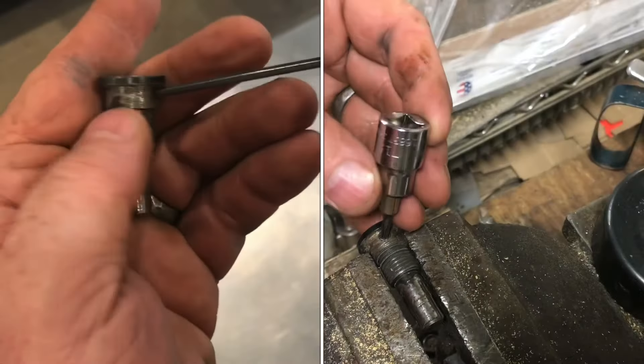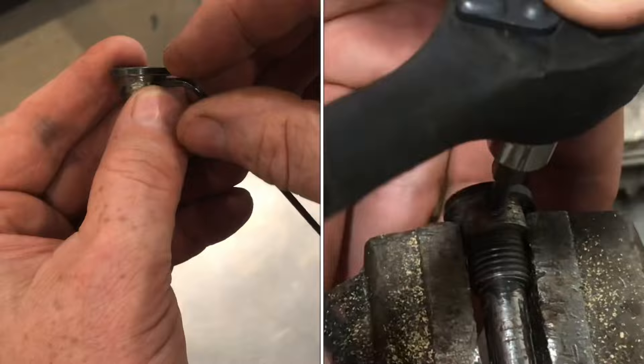If you have a rounded out Allen screw, I'll show you an easy way to extract it. You can see this thing just spins in here. Sometimes you can try the next size up in the metric or the standard American.